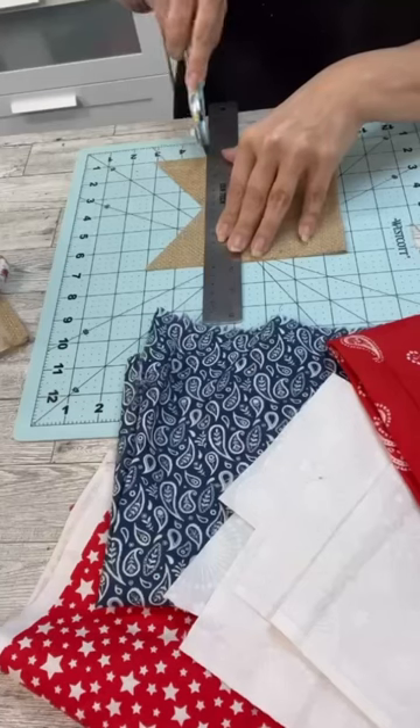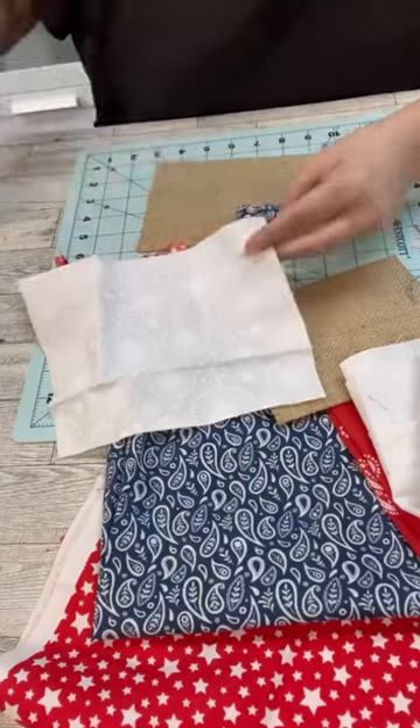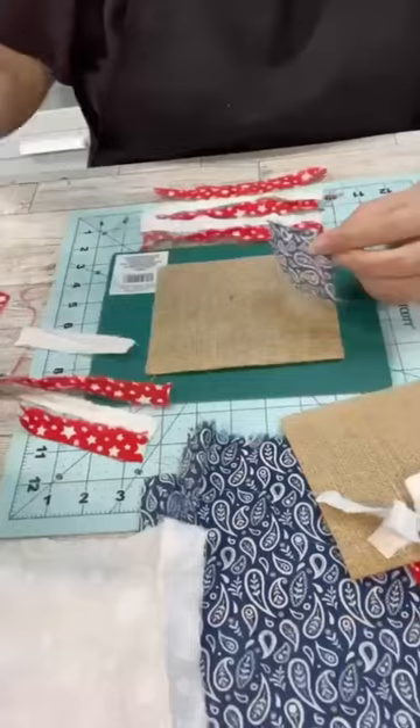Let's use these Dollar Tree burlap banners in a different way. I'm going to cut the tails off of them, then rip apart a bunch of fabric, and start hot-gluing it on to make little cool flags.